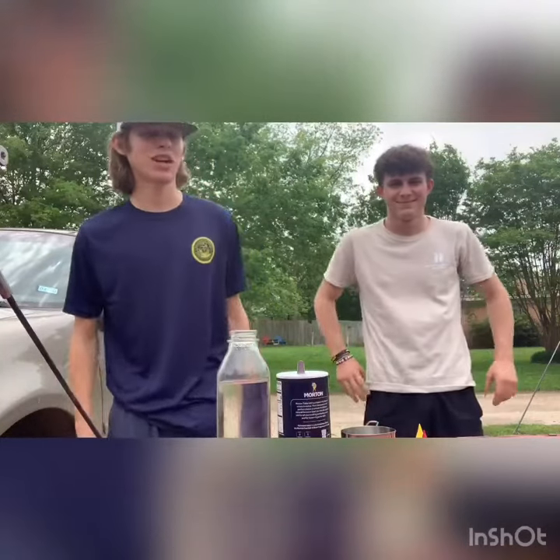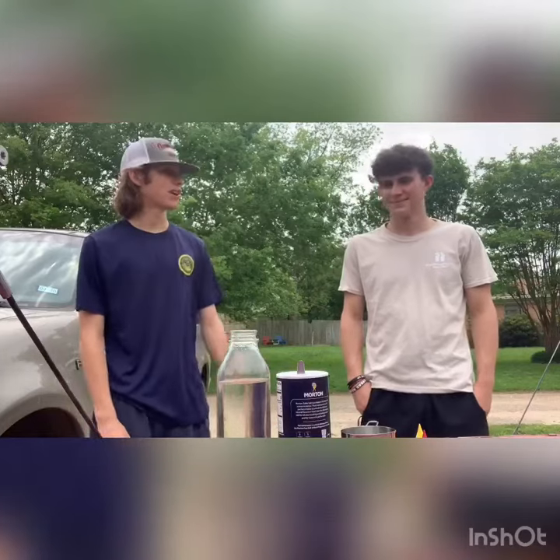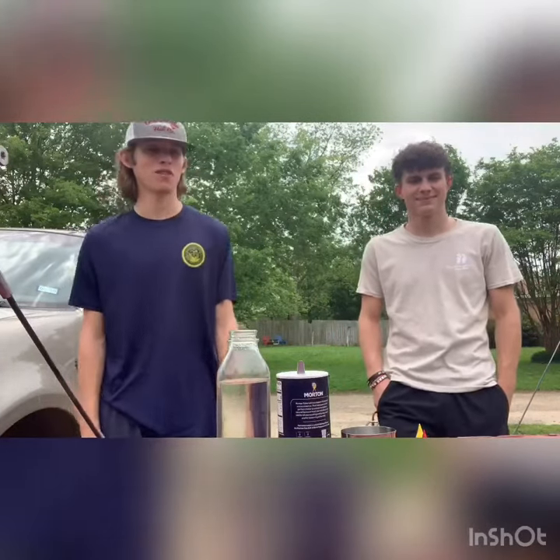What's up guys? Welcome back to our experiments for a cure-er. This is Cody Fowler and I'm Peyton Falk, and we're gonna show you how to make an at-home lava lamp.